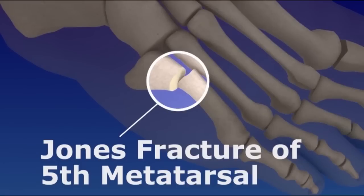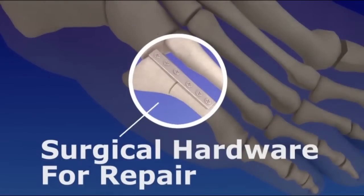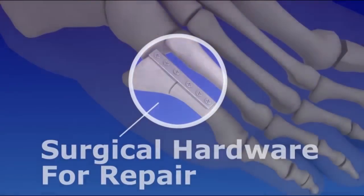Significant metatarsal fractures or a Jones fracture may require surgery that uses surgical hardware to hold the bones together for proper healing. Let's take a look at the metatarsal surgery for a Jones fracture.